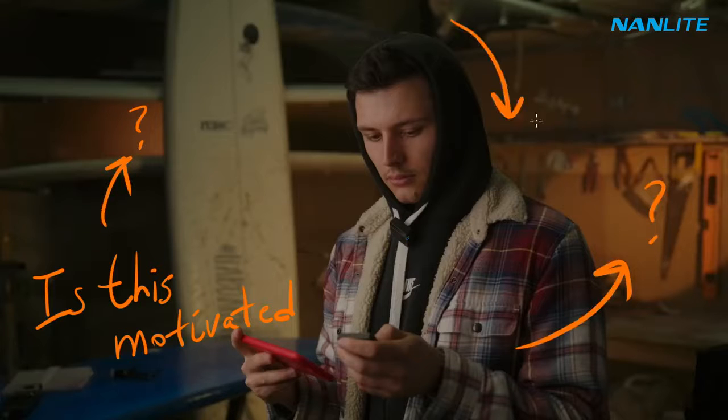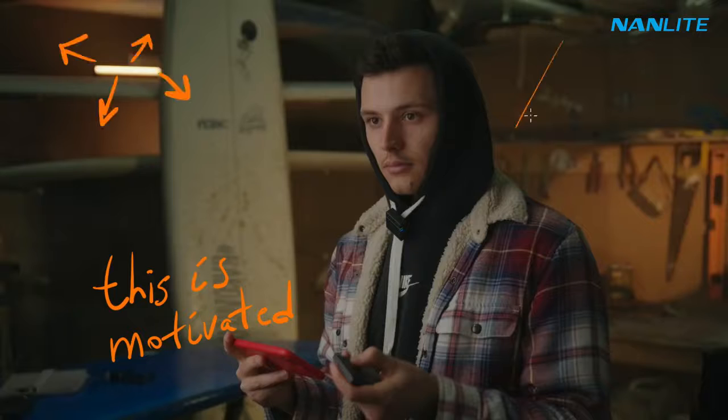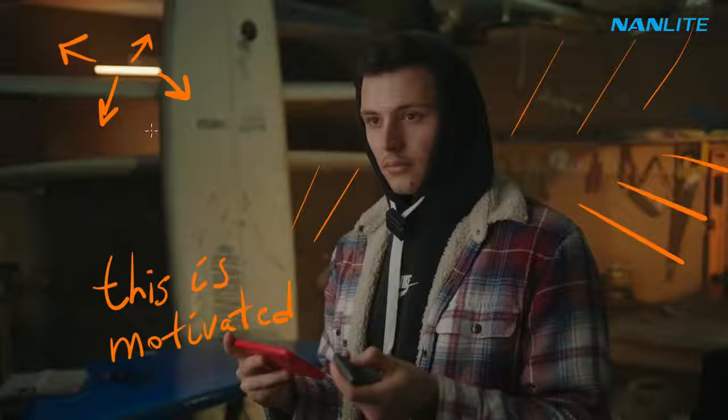All lighting has to be motivated. You can't just light the background with any lights you want. In our case, if we want to achieve organic cinematic lighting, then we need to justify these warm lights in the background. And where do they come from? From our Pavotube.